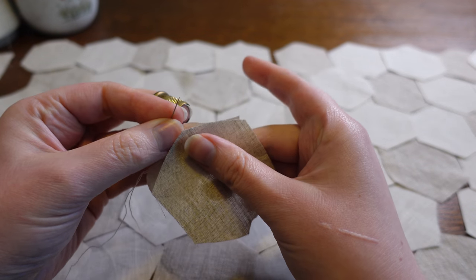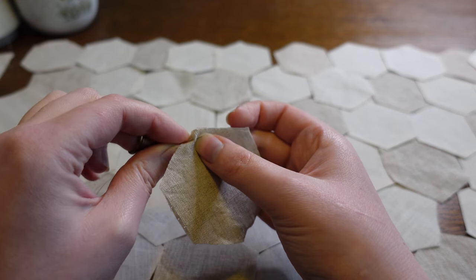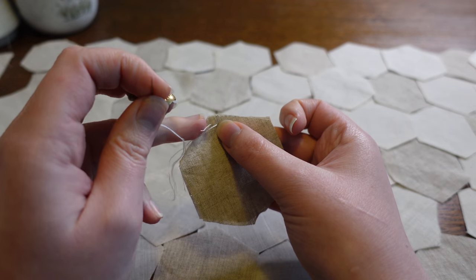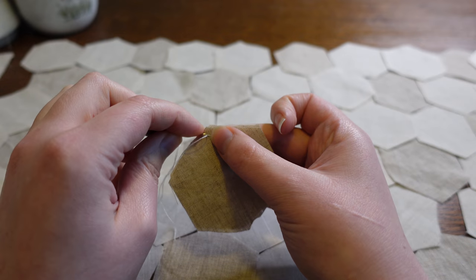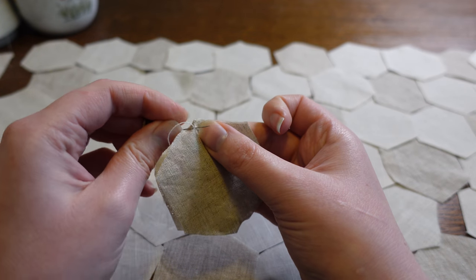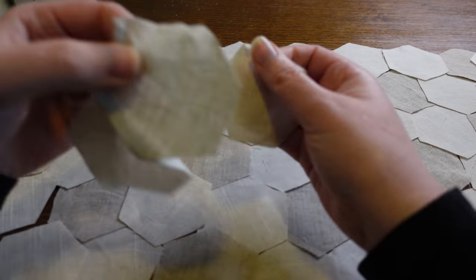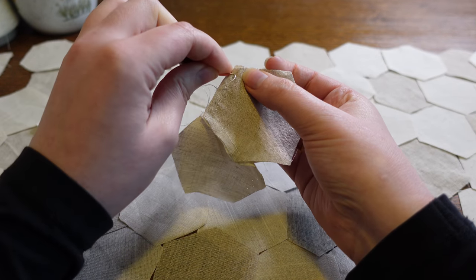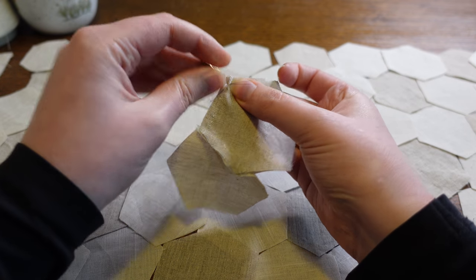I opted to hand sew everything because the pieces are so small. I think it would have been fiddly and frustrating to try to keep even seam allowances all around on the machine. My planning boils down to always trying to sew as many seams as I can in a continuous line before I have to move the needle, so I do not fasten and cut the thread for every seam.